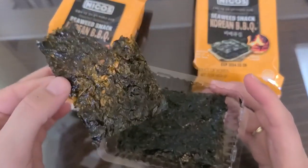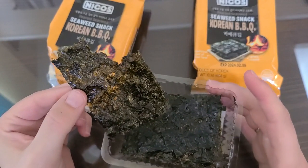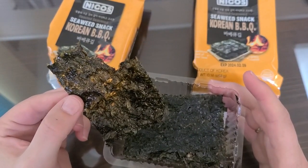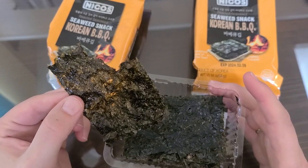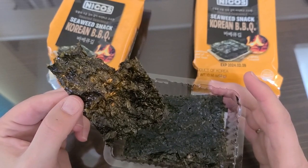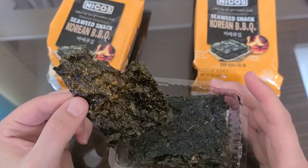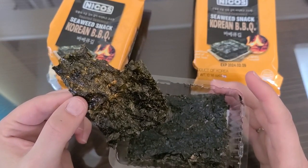It definitely has a little bit of salt on it, but then it also has this sweet Korean flavor — like a sweet barbecue, but not like southern barbecue. Definitely more of an Asian influence.